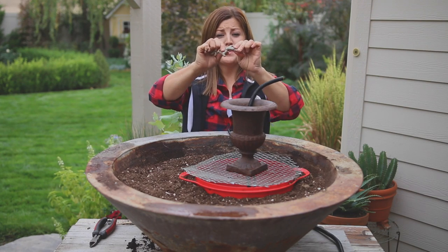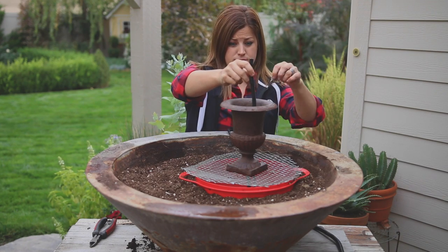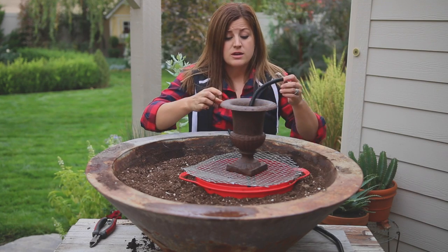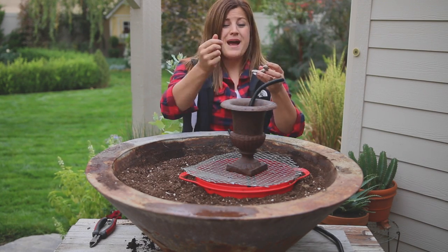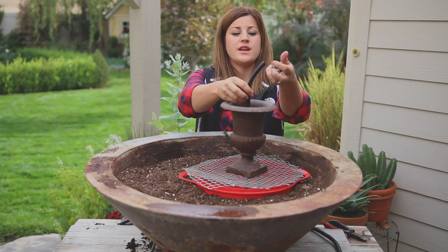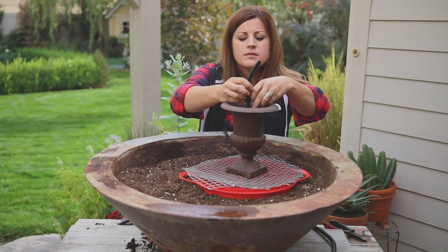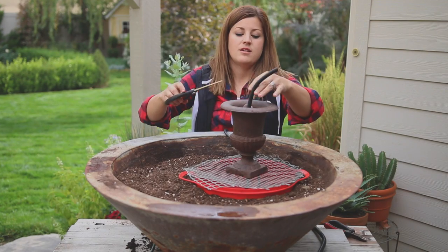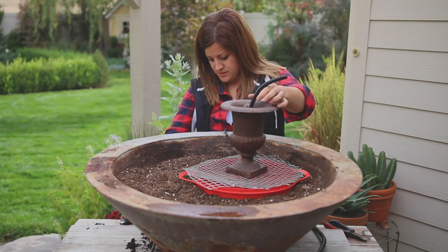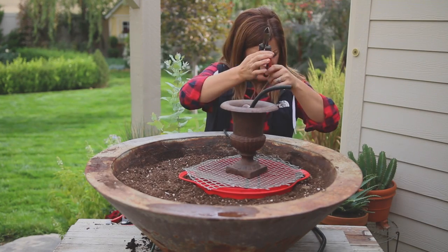I'm going to feed the tubing up through the pot like so. Then I have this plumber's putty — this stuff is awesome. We use it all the time when there's a little bit too much space left in the hole after we put the tubing through. It's what I use on my big fountain in my backyard — works out really nicely. I'm just going to reach inside and pack it in around the tube. Before I cut my tubing I'm going to put a couple of rocks down in here so it holds the tubing straight up instead of going toward the side. Now I'm going to cut the tubing just about an inch below the top of the urn.